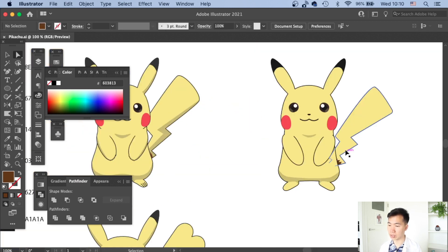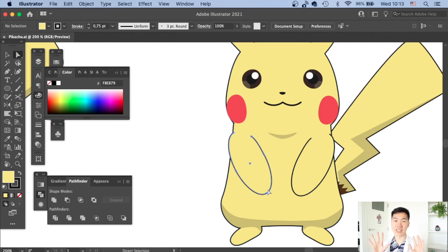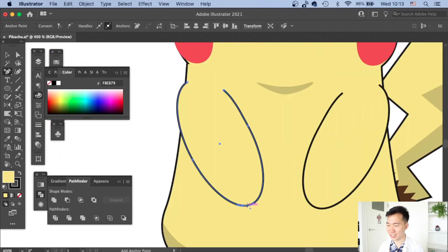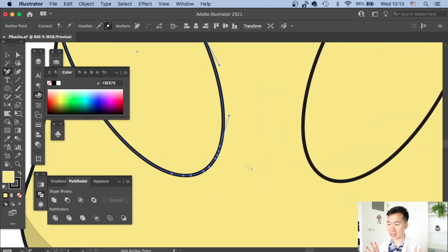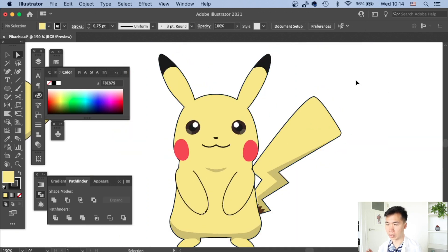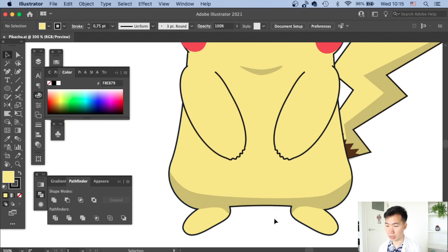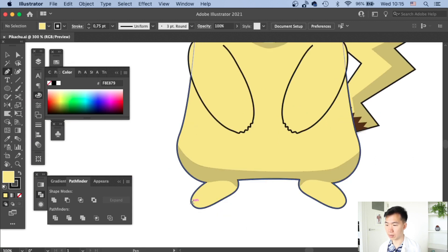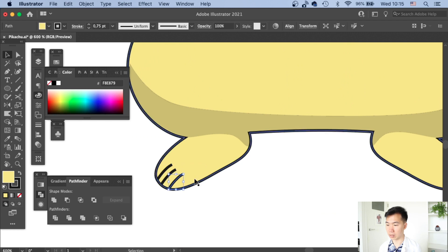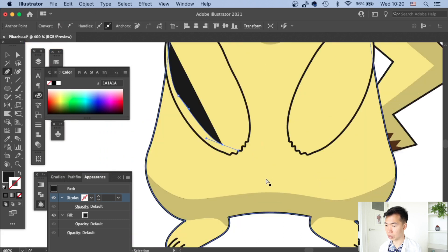Now I quickly create the tail — just draw a thunder bolt shape with a brown pattern at the base and add a shadow to it. Then I give Pikachu fingers: he has five fingers, so I add anchor points on the tip of the arm and drag them out to create the fingers. For toes, I draw three lines on the tip of each foot. Finally I apply shadows to the ears and arms as final detail implementation.